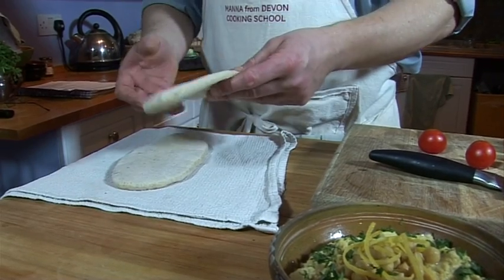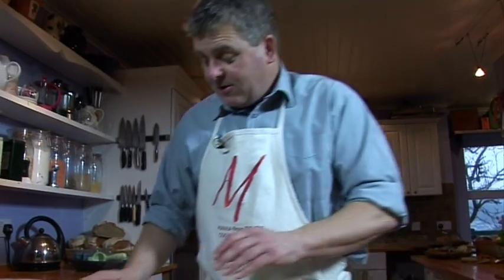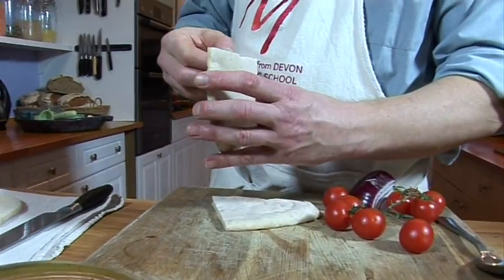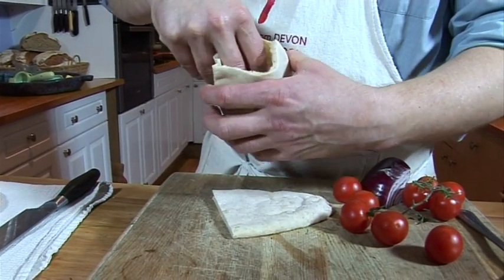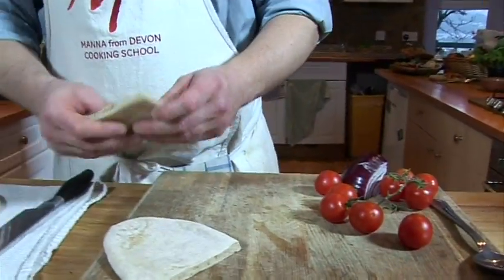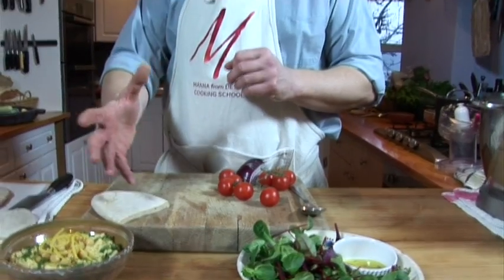You'll find that on this channel and on the website mannafromdevon.com. So you should be able to knock those up, or of course you might have bought your pita breads. And hopefully this is going to open up into a nice pocket ready for us to stuff. So there we are - lovely. This is now going to be a really healthy kind of snack. We've got our nutritious hummus, lots of lovely chickpeas, a little bit of salad, tomato, onion - absolutely nothing in there to worry about.